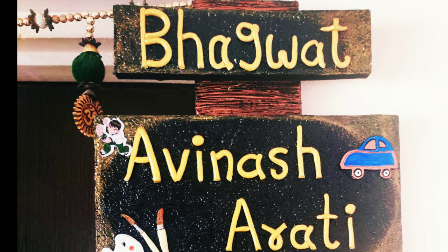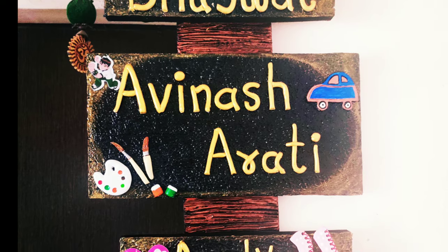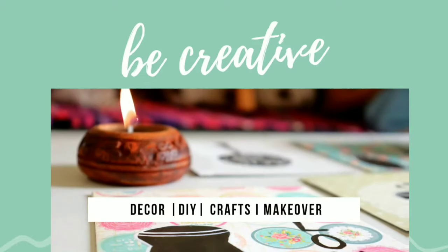I hope you like this video. If you like it, please do let me know in the comment section below and hit the like button. If you are new to my channel, do consider subscribing for more such home decor content. Do follow me on Instagram for more updates and inquiries.